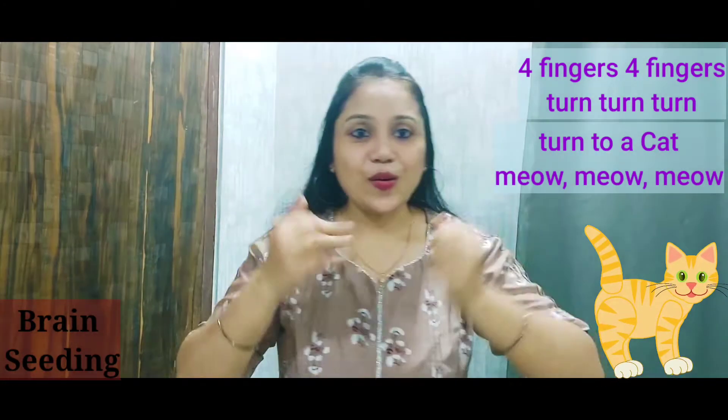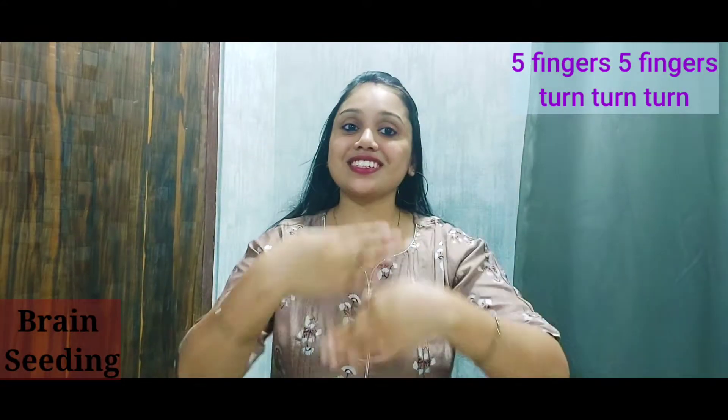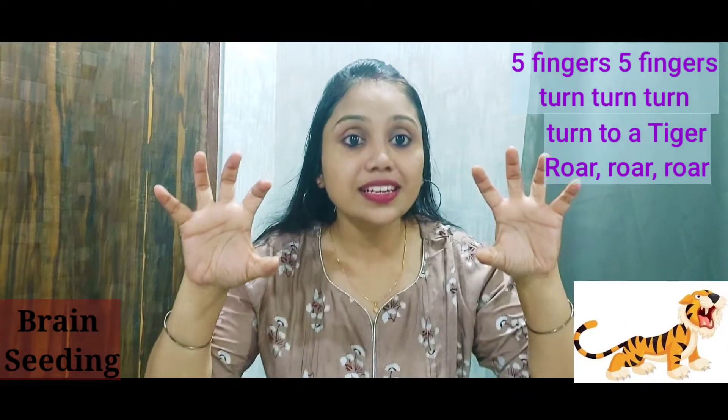Turn to a cat, meow meow. Five fingers, five fingers, turn turn turn — turns to a tiger, roar, roar!